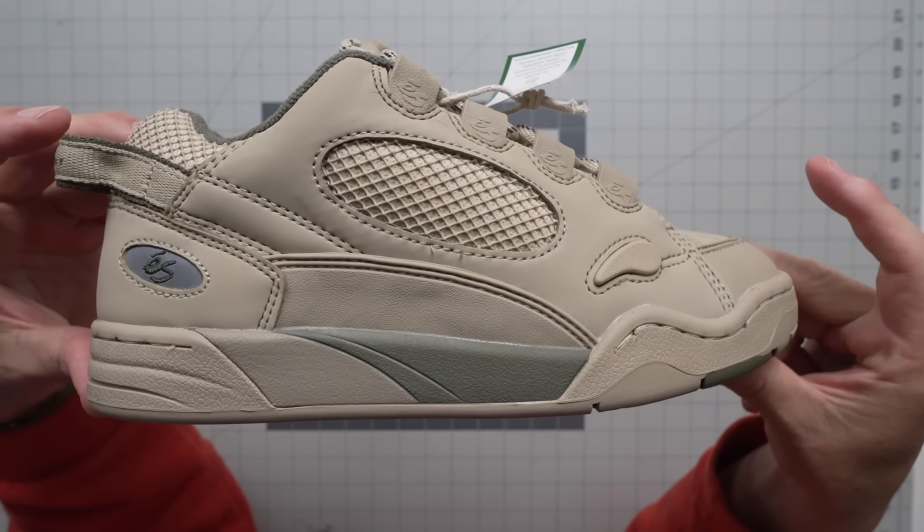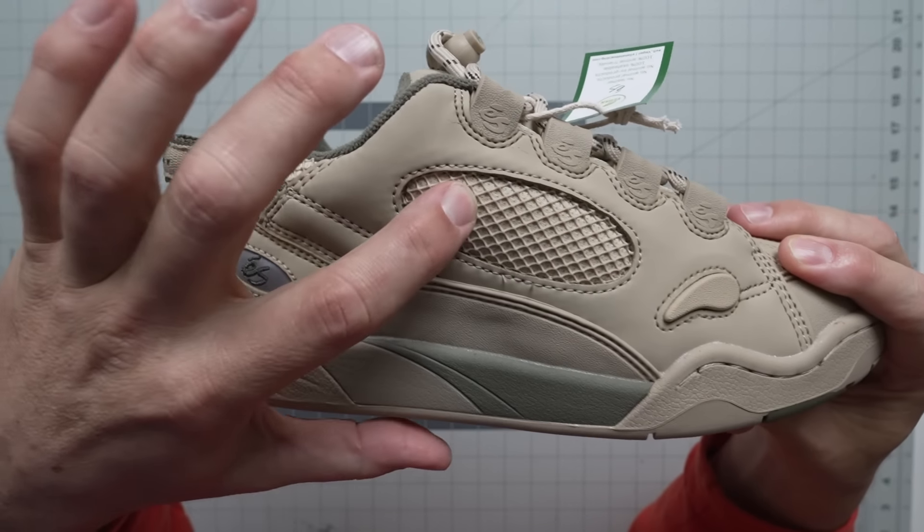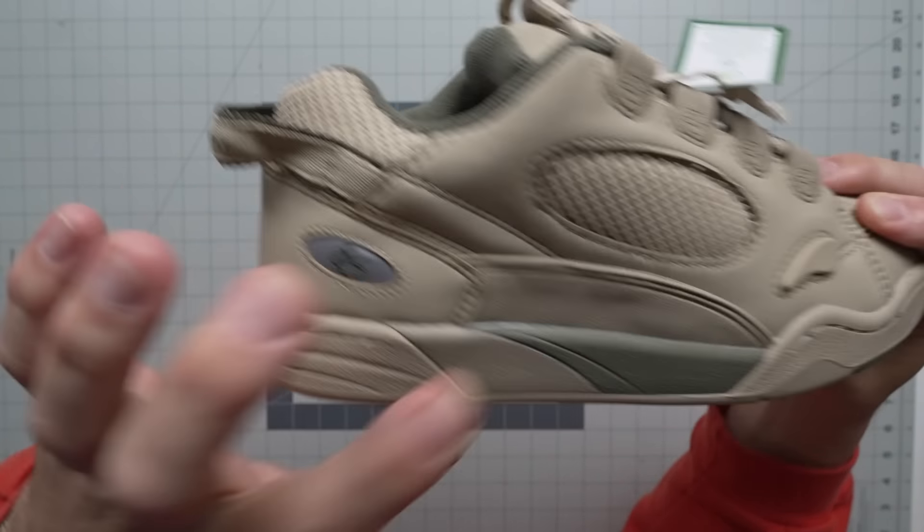Are you guys wearing jean codes yet? I know one of my homies is. Anyway, this Chad Muska tan and green has a mesh panel on the heel cup and also right here for breathability.